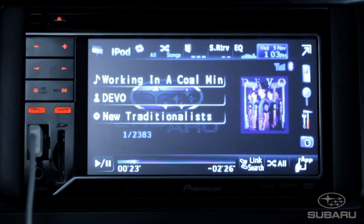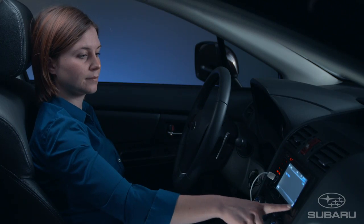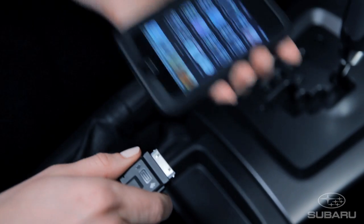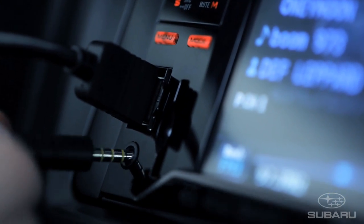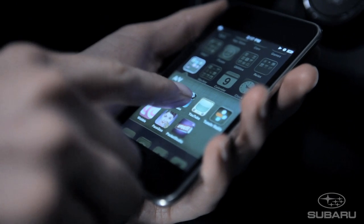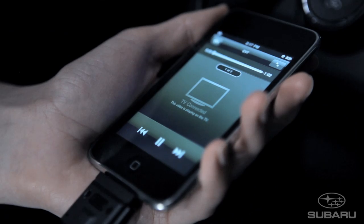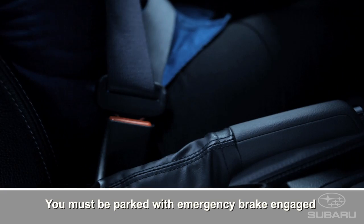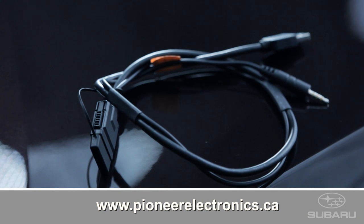Another feature is App Mode that gives control back to the iPod to allow a passenger to select music. To exit the App Mode, just touch the icon and control returns to the system. Using an available adapter cord, you can play full videos on the screen. Select iPod, then press the App button to enable control from an iPod device and select the video on your device. Remember, the system will only display images provided the vehicle is parked with the emergency brake engaged. The special adapter cord is available for purchase from Pioneer Canada.